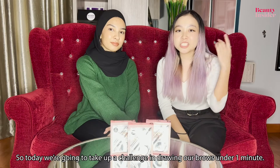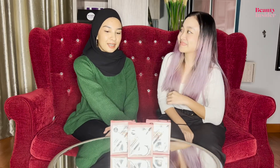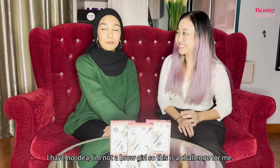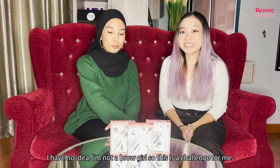So today we're going to take up our challenge in drawing our brows under one minute. Do you think we can do it? I have no idea. I'm not a brow girl so this is a challenge for me.